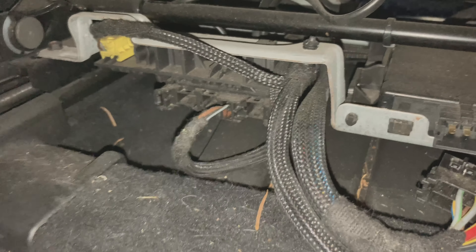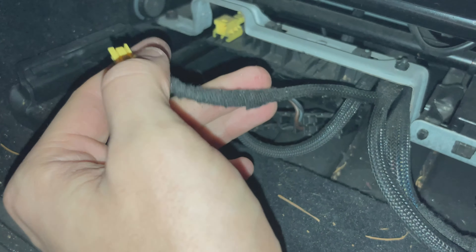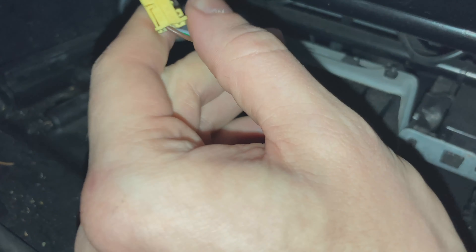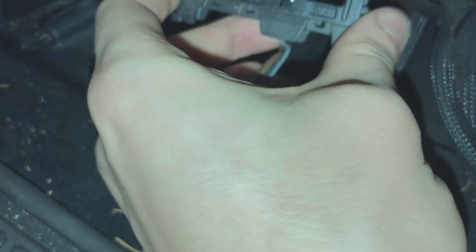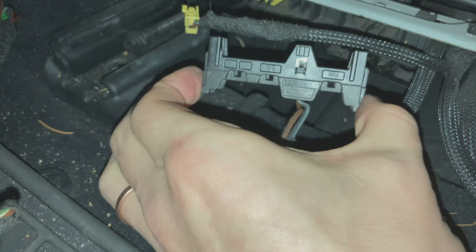The last two connectors — this one is just a press-down, just like that, pull it out. And then this looks like it's one little piece but it's actually the whole thing on the outside, so you've got to press on both sides and pull it out. Now all those are unplugged.